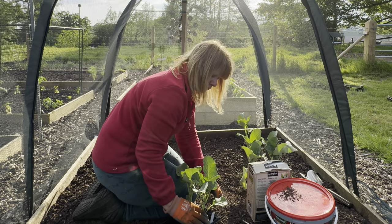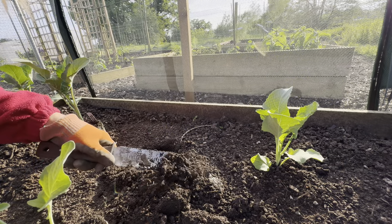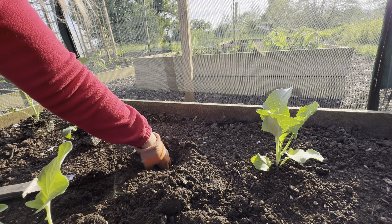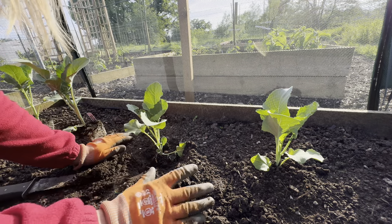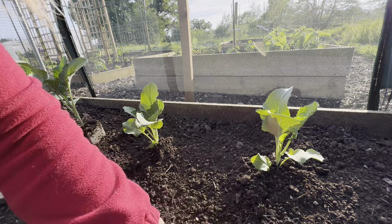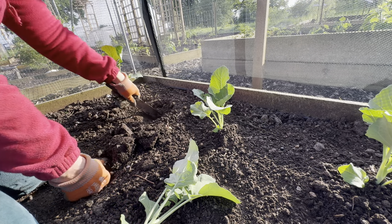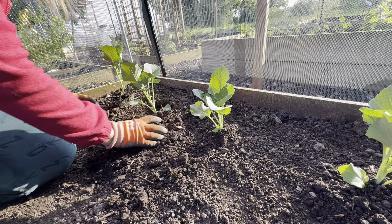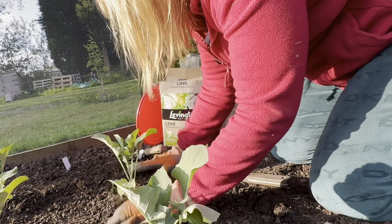I'm going to cram four in a row, so I'll just get a couple of holes dug. A bit of lime in, fish blood and bone - mix that in a little bit - then plonk him in. Brassicas do like to be firmly planted so hopefully they'll be happy there. Again, another one with a lot of root growth - they really needed to get out.